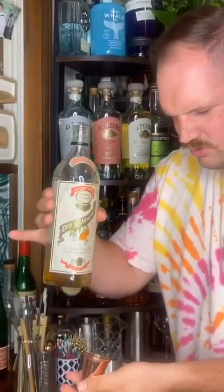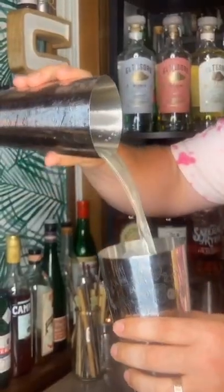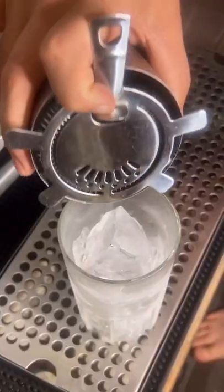Half ounce dry triple sec — I'm using Pure Foran. Quarter ounce simple syrup. Add your little ice jewels. Bacon baked. Strain.